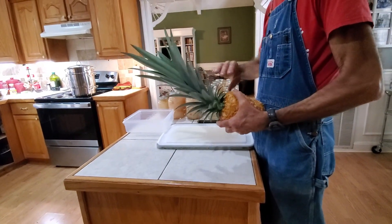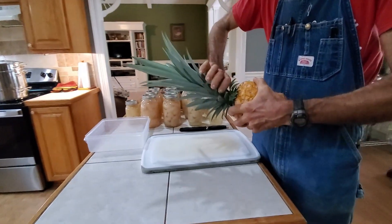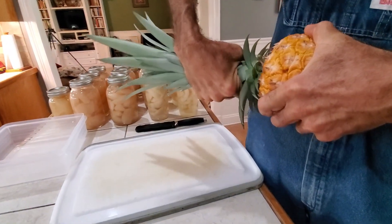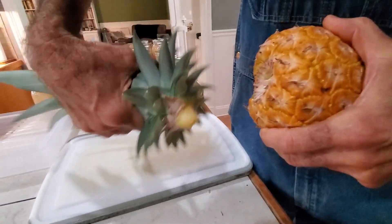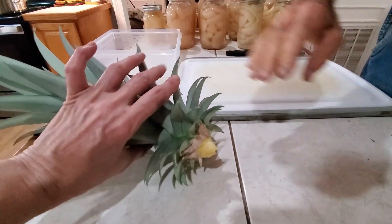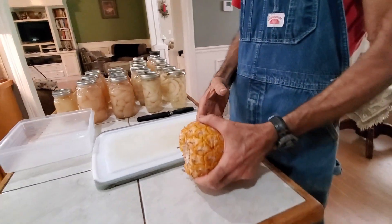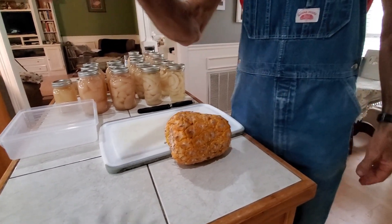Hey guys, it's Wanda from Crazy Dazes. We're in the kitchen and we've got some stuff going on. Danny's going to twist off the top — isn't that awesome? I gotta smell this while he's doing it. I wish y'all had smell-o-vision. This thing is awesome, isn't it?